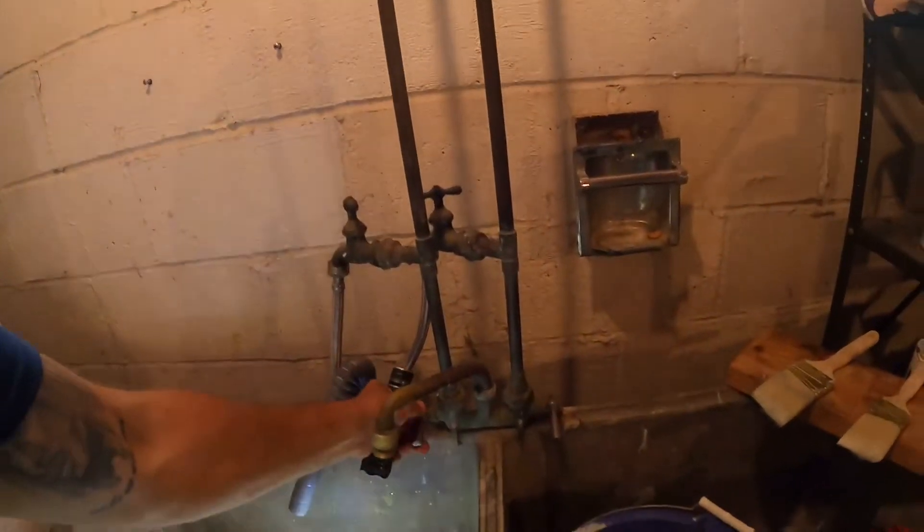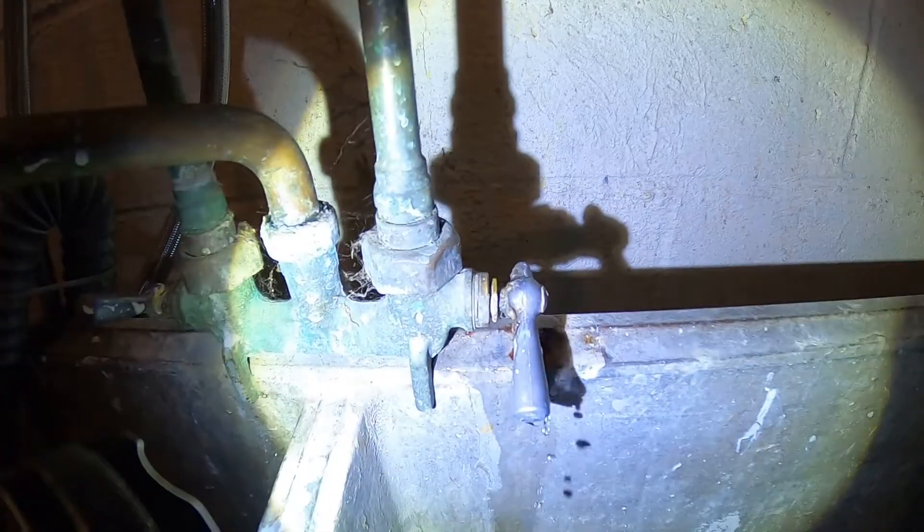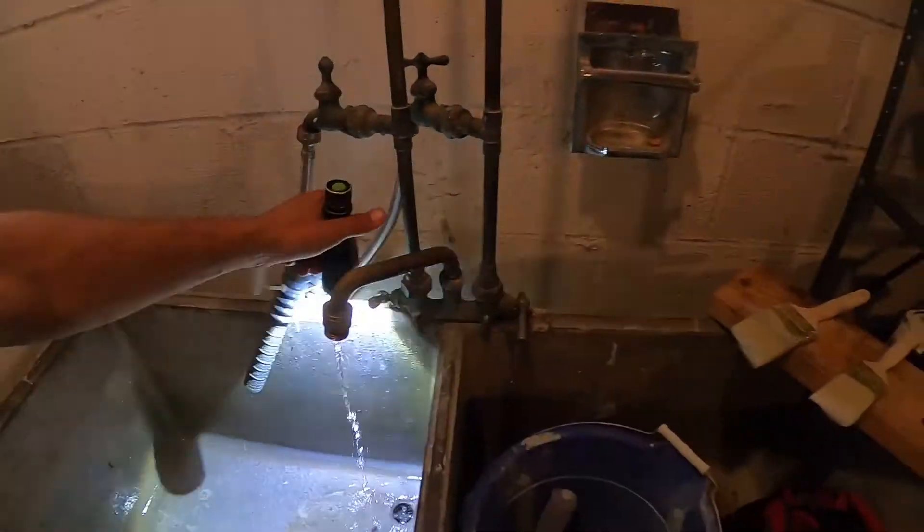With that said, the laundry tub does leak just a little bit when you switch it on. I don't think I've seen many of these 1950s laundry tubs that don't leak by 2020, but nonetheless it's something that could be repaired by a plumber — it's the leaking laundry tub faucet.